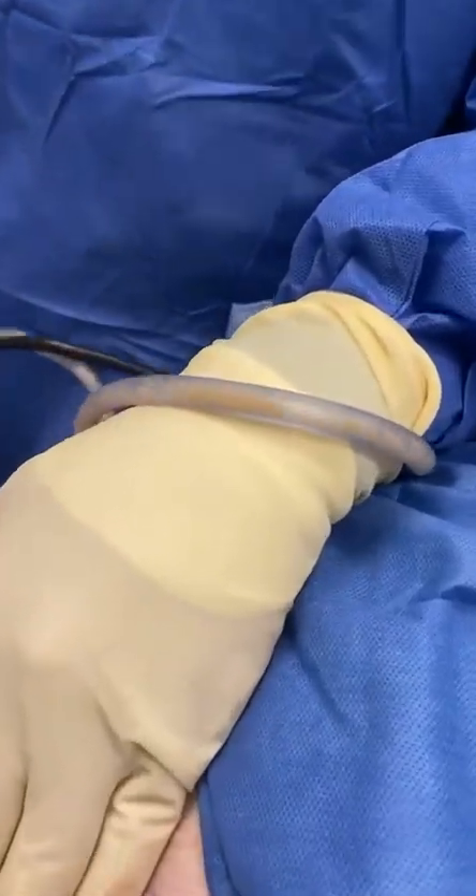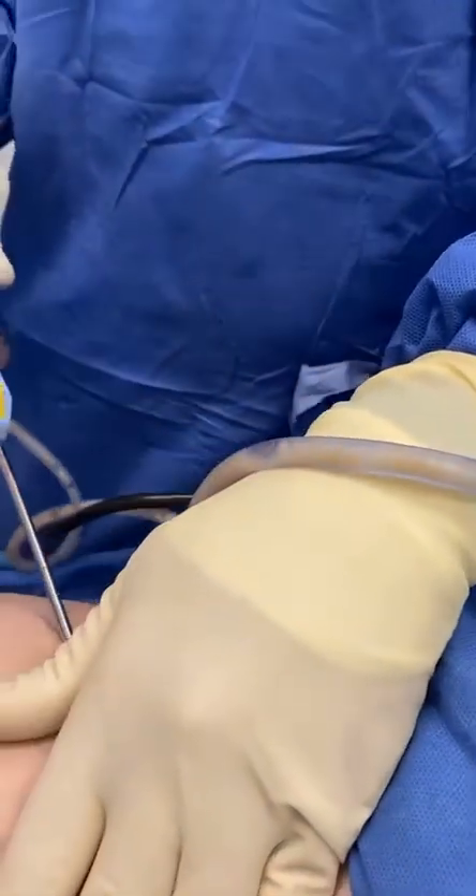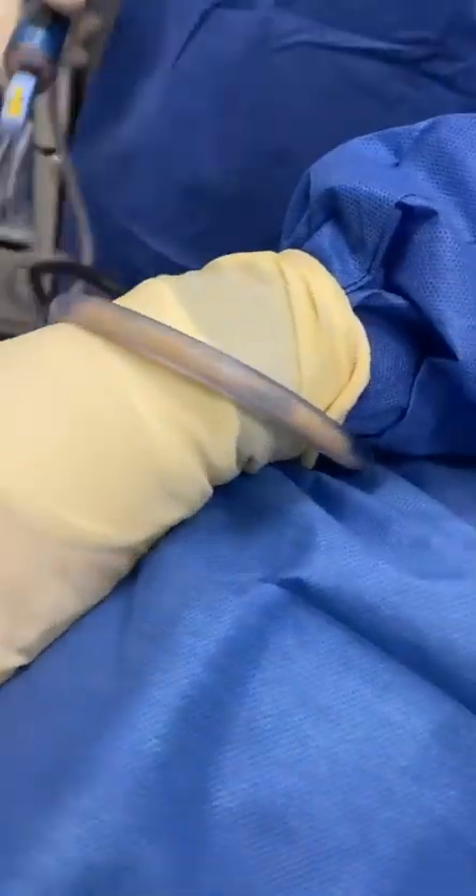More of that yellow beautiful fat — it's gorgeous. We're not even going to do a fat transfer, but we just don't like bleeding. If we were going to do a fat transfer to the buttocks, all this yellow fat would be going in there without blood.